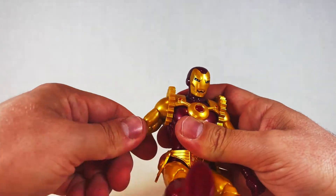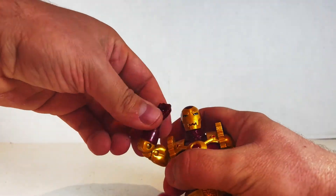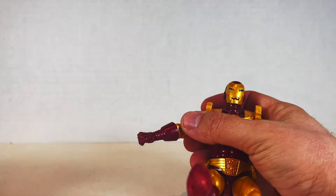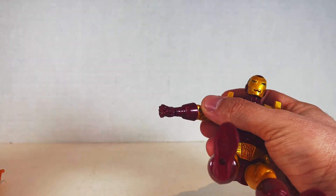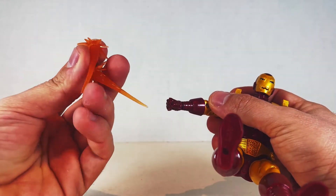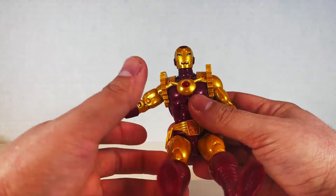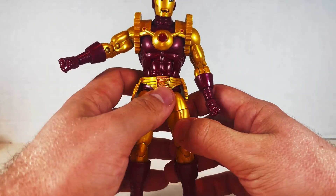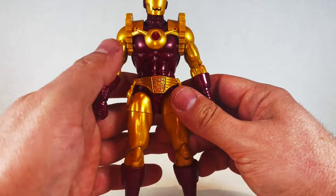Goes up all the way around. Swivel over here, bicep — almost punched himself on the head. Range on the bicep, not too great. Swivel at the hand. We also have alternate hands for repulsor blasts — we have two repulsor blasts right here. The feet go out this much, but you're going to be bending this so that's not really advised. This moves up a little bit, up and down a tiny bit.